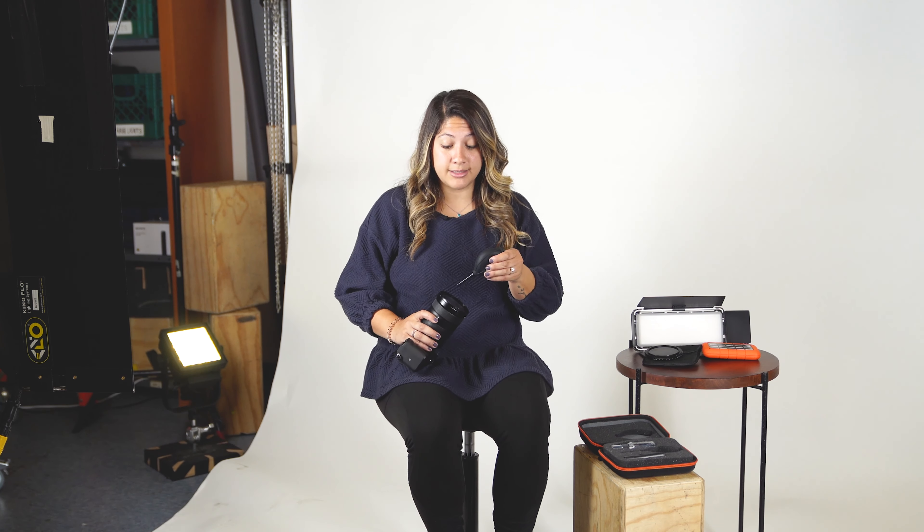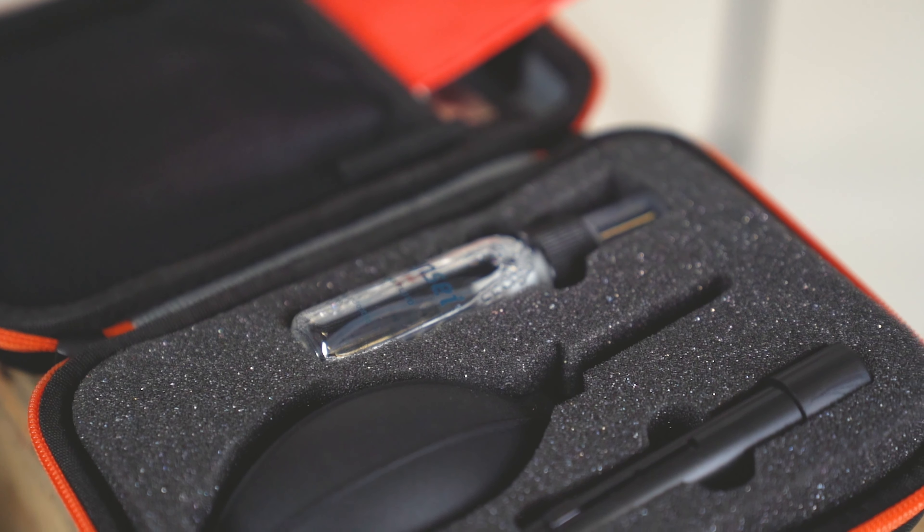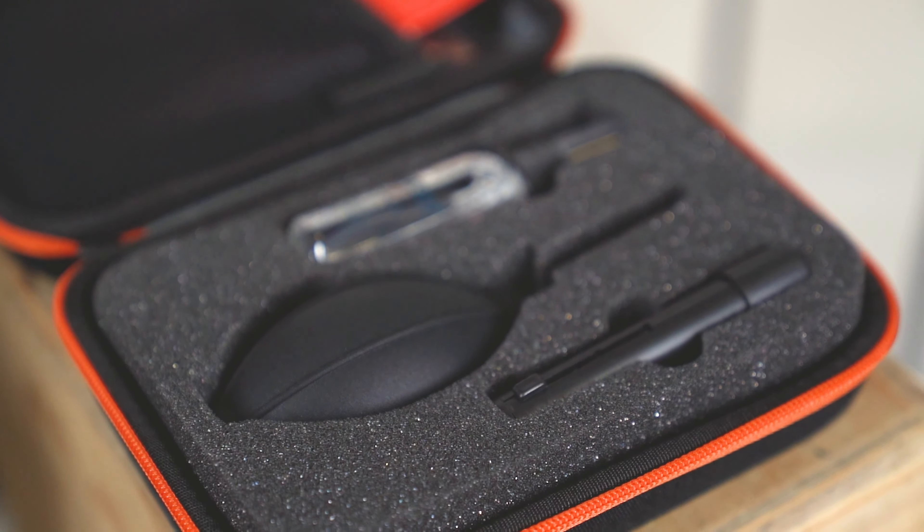One thing every photographer needs regardless of style is a cleaning kit. This Sensei cleaning kit has everything you need to get rid of dust and smudges in a safe way that won't damage any of your gear. It also comes in a small case so you can carry it everywhere you go.